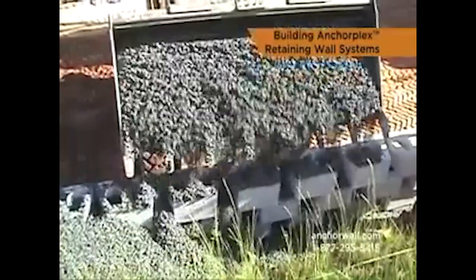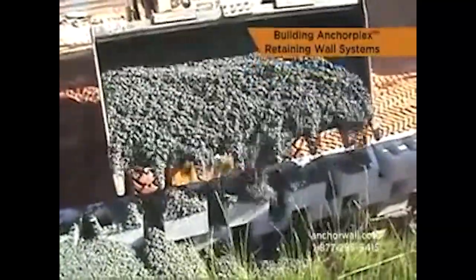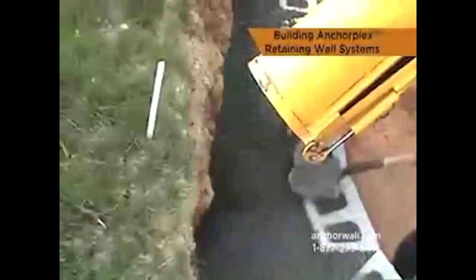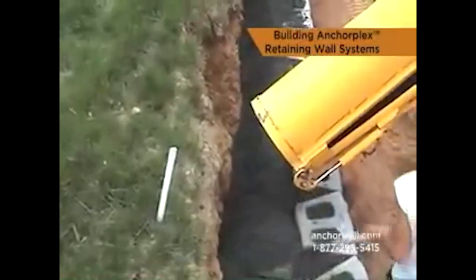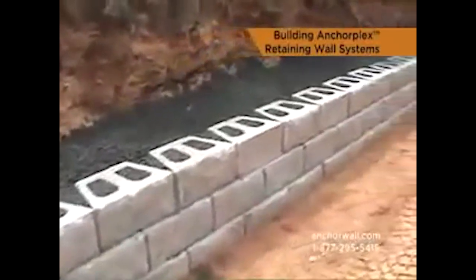Structural backfill is a formulated mix of clean stone, cement, and water — essentially concrete without the fines. It forms a permeable mass which effectively increases the depth and mass of the retaining wall block facing and creates a free-draining zone directly behind the retaining wall units.